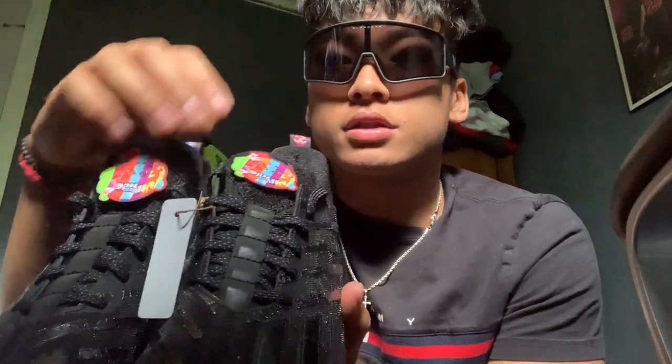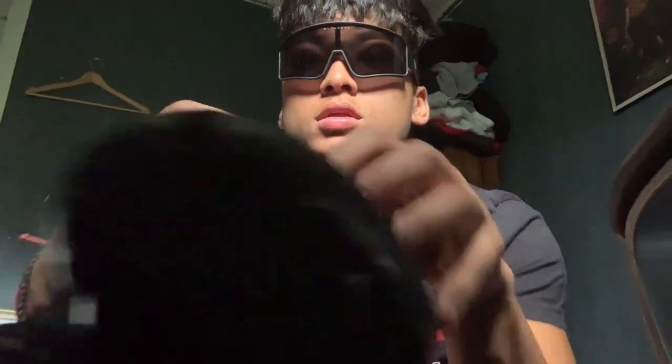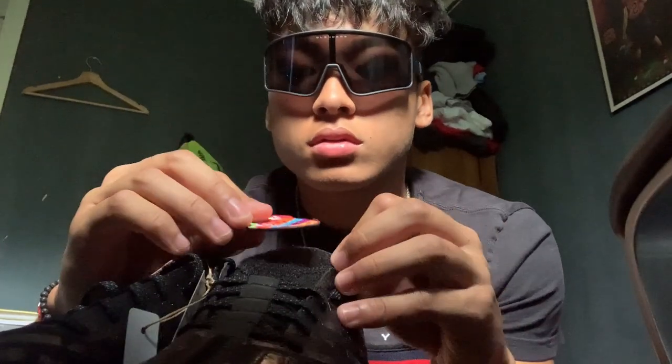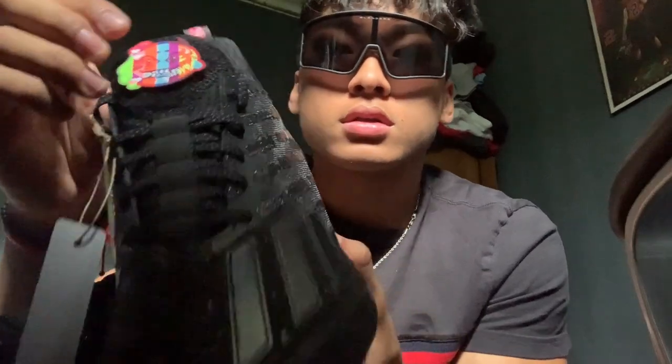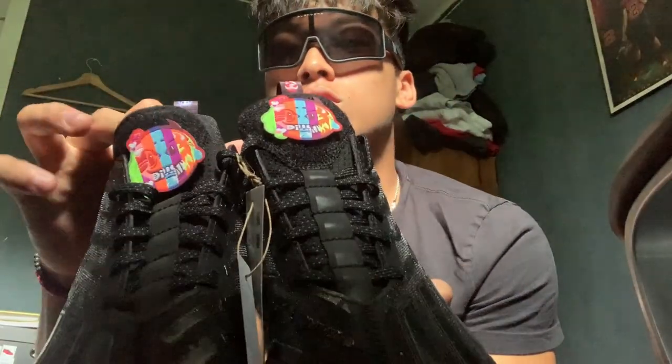These are the patches you can remove — it's Velcro. You can put in the Adidas logo if you want to. It comes with these patches. Yeah, look at that. These are so calm.